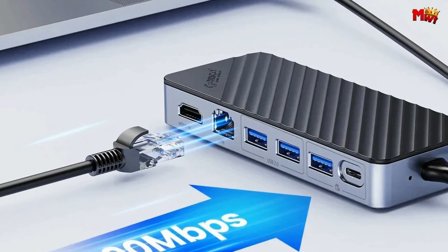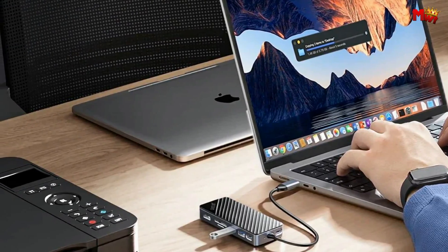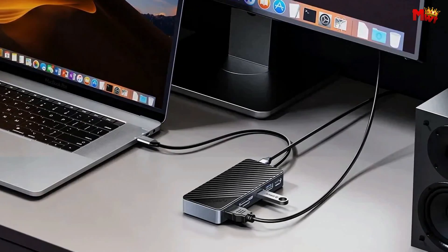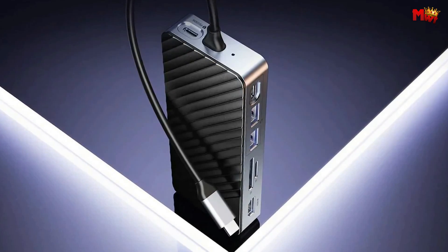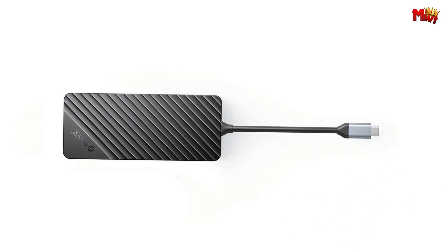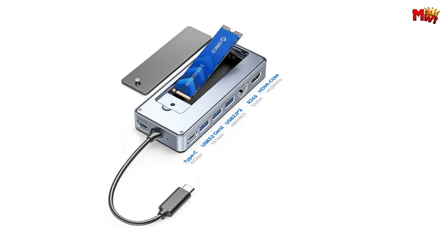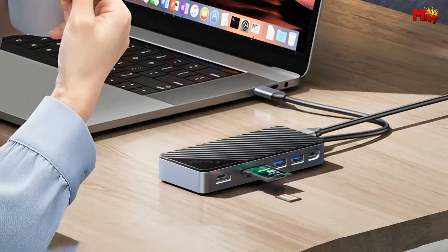Offload photos from your SD/TF card and edit on the fly — it's a dream come true for creatives on the move. The Orico docking station comes with an HDMI-compatible port that supports 4K at 60Hz displays. Whether you're mirroring or extending your Type-C laptop, MacBook, or gaming device, enjoy movies, presentations, or family time with stunning visual clarity. In environments with weak Wi-Fi signals, the RJ45 1000Mbps port ensures a stable network connection. The USB-C hub supports 10Gbps speeds, allowing you to transfer 1GB of video, music, photos, and files in just one second. Charging is a breeze with the PD 100W fast-charging feature.